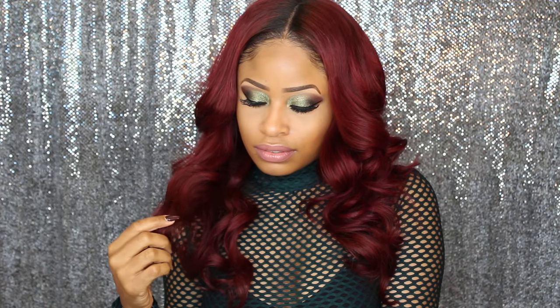Hey everybody, in today's video I'm going to be showing you guys how I got this Vixen makeup and hair look right here.